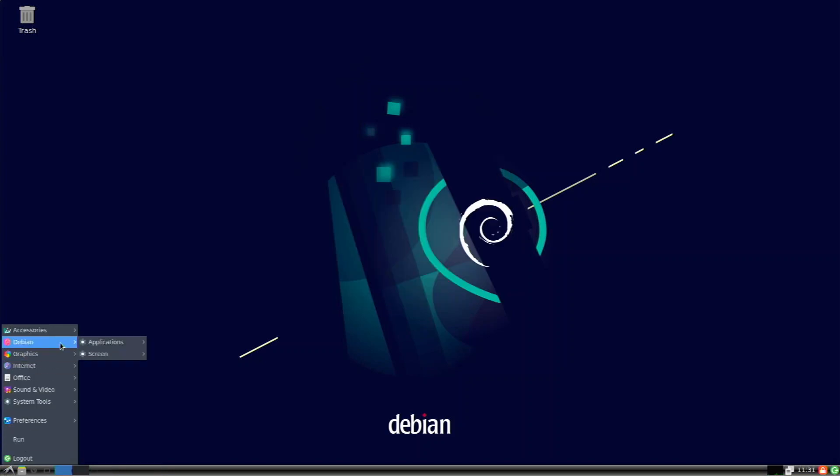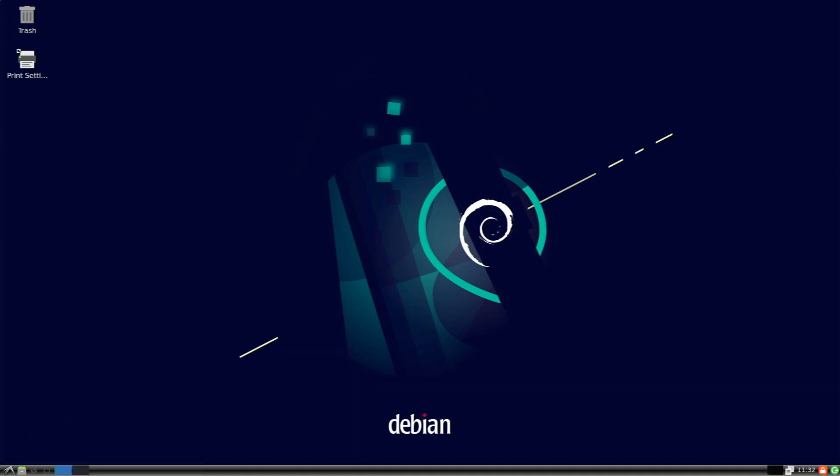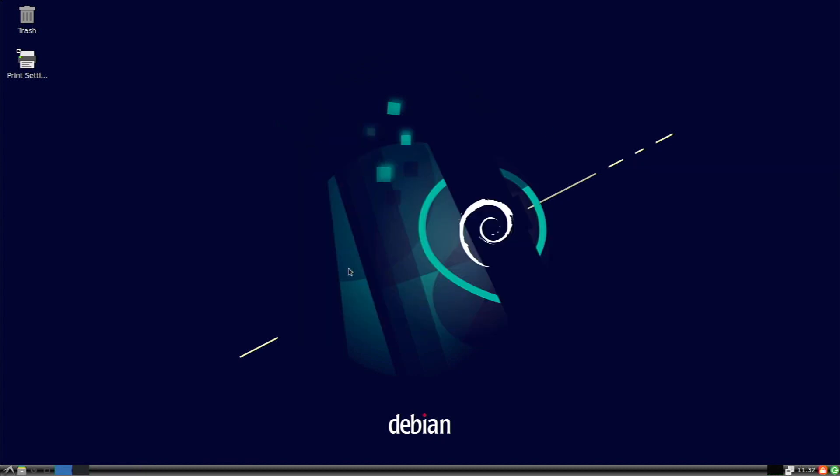We also have some Debian applications here: network, file transfer, mathematics. Under Graphics there's a document viewer, under Internet we have Firefox and Deluge. I also installed Chromium and it's in the app repositories, so you don't need snap or anything like that. In Office we have a document viewer, and System Tools and Preferences have some normal settings. Opening the file manager, it's the same one used on Raspberry Pi OS — basic but works well.